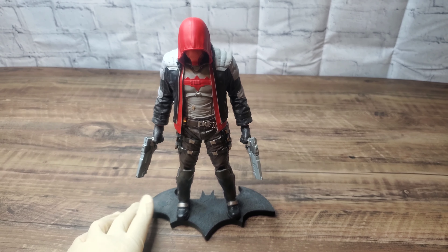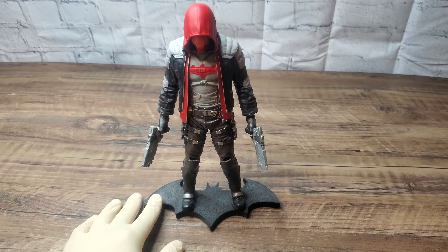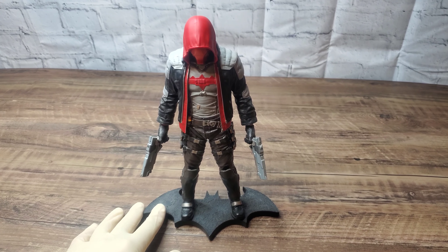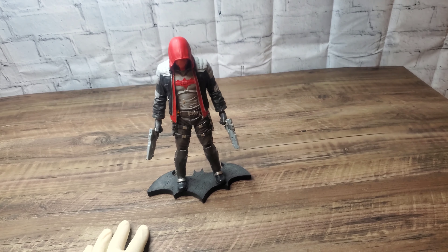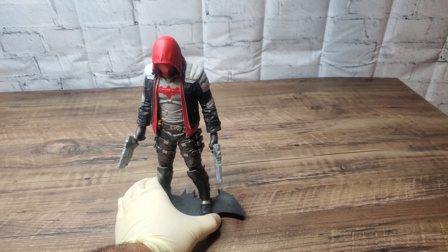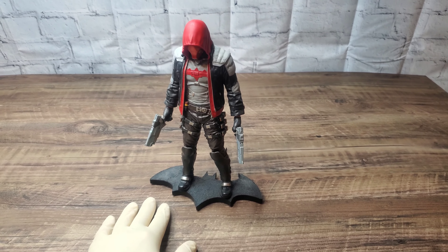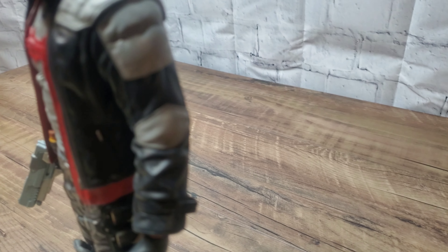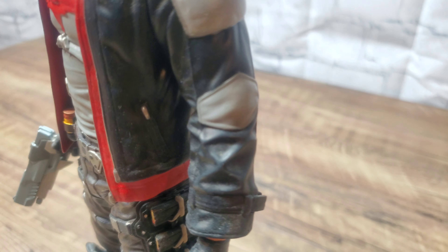So this isn't going to be an unboxing because this was actually an eBay find from many years ago, probably right around the time the Arkham Knight video game came out. I actually ended up getting this for free because the seller I got it from did not package it well at all, and it came completely busted up in many many pieces. He refunded me and I was able to, with some work, fix it up.